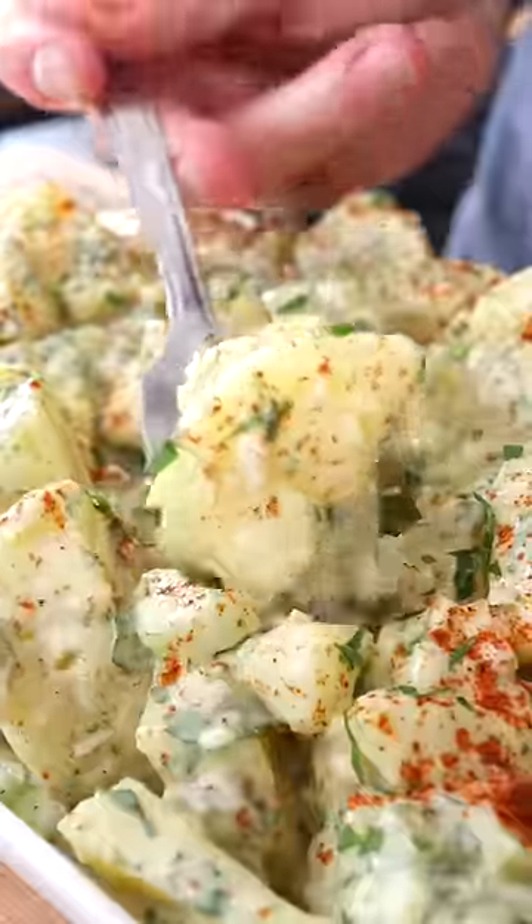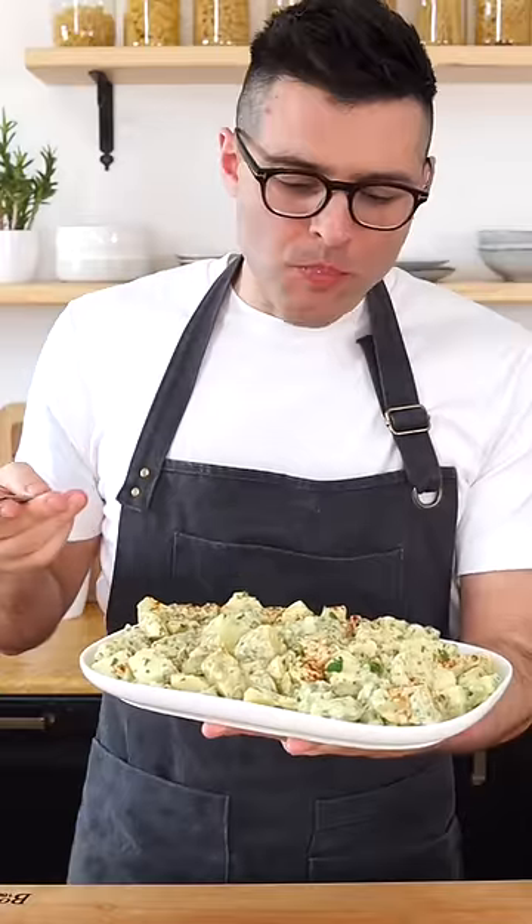This is our vegan potato salad. Mmm, wow. The dressing is perfect, this is perfect.